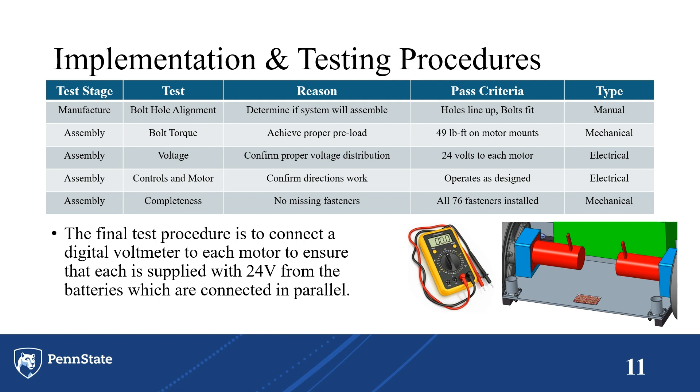For implementation and testing, we have a list of different aspects that we wanted to check and test upon completion of the full project. The most important one was that the motors saw proper voltage supplied from the battery — each motor should see 24 volts in total from the two 12-volt batteries we are using.